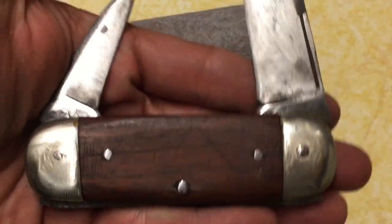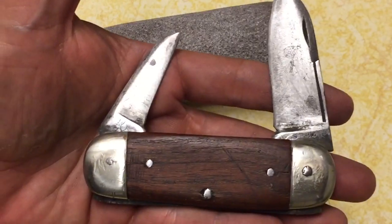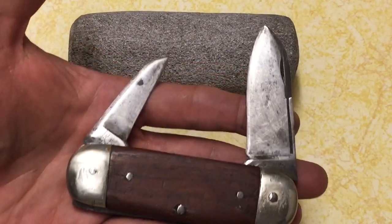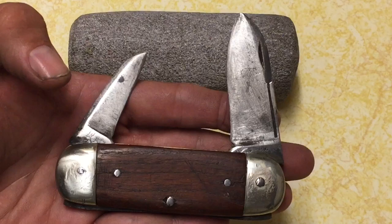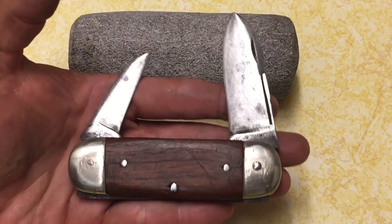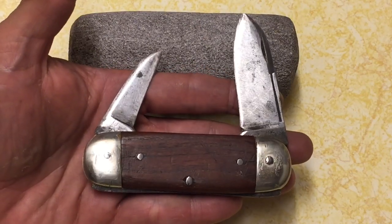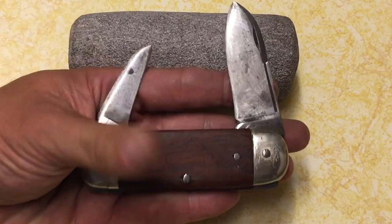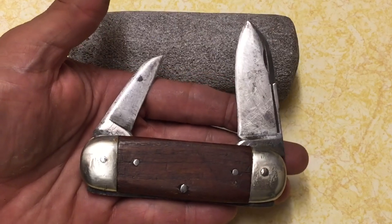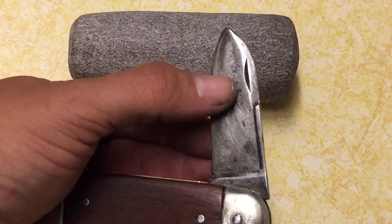This is after cleaning it a couple of times and I know it's never going to be perfect. I don't expect to get this knife looking like it did when it came out of the shop about a hundred years ago. After doing a little bit of research, the best I can tell is that this H. Boker and Company knife probably came out somewhere between 1890 and 1920. It's an old knife — when I got it there was a lot of white gunk in the long nail nick.